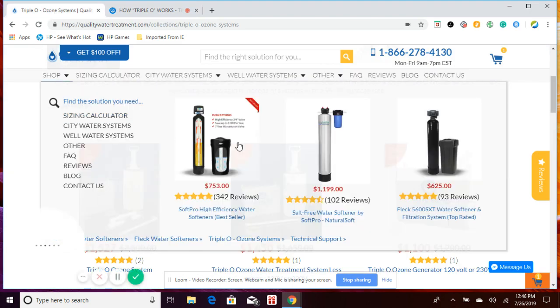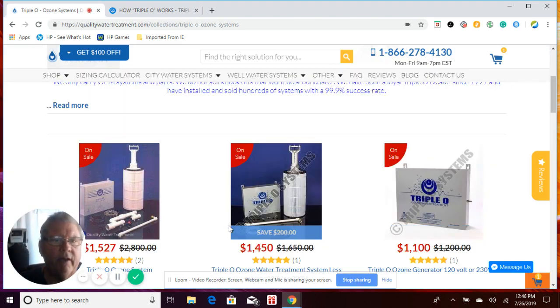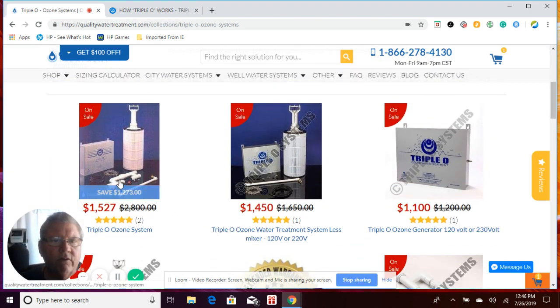On our website we have different models. We have the one with the mixer, which is the older style — we don't really sell very many of these anymore. The mixer is just to help speed up the process, but Triple O has figured out over the years that it's really not needed, so you go with the one without the mixer and save yourself some money. This is a whole complete system. If you already have a system and just need to replace the generator itself — which is highly unlikely — that option is there for you.